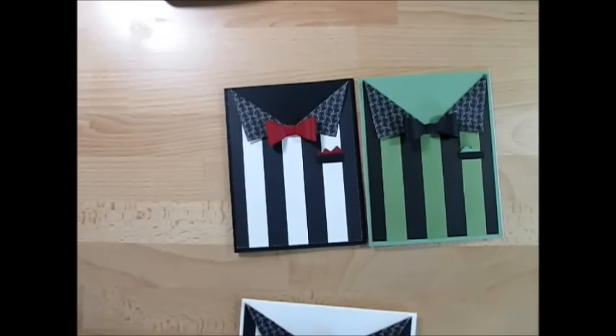Hello Stampers! Welcome to Frenchie's Video. I'm France Martin, independent demonstrator with Stampin' Up!